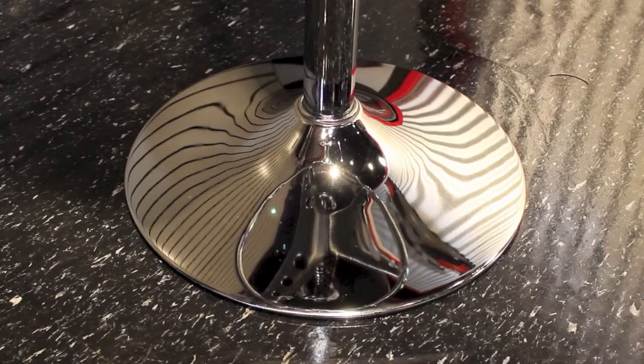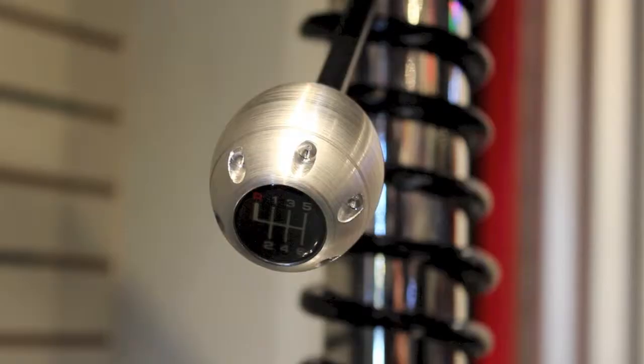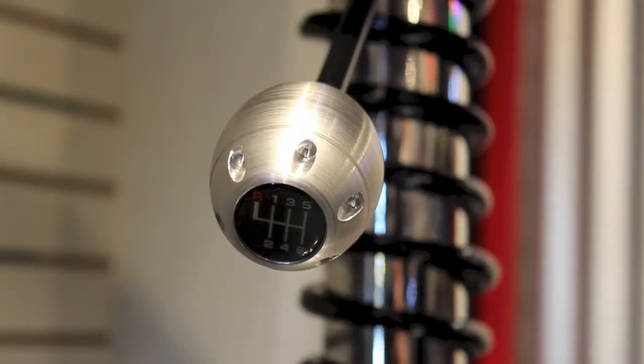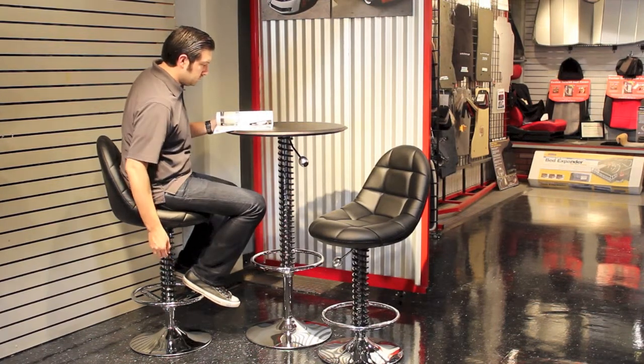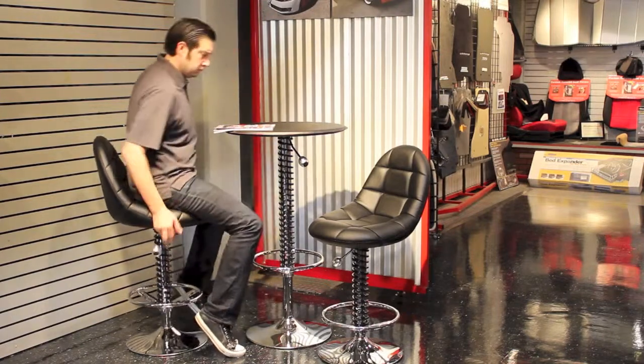The leatherette bar chair is available in three different colors. Its sturdy base is chrome-plated, as well as a steering wheel inspired footrest. The bar chair is adjustable height — just pull up on the billet aluminum shift knob to raise or lower the chair. The chair swivels for easy sitting and standing.